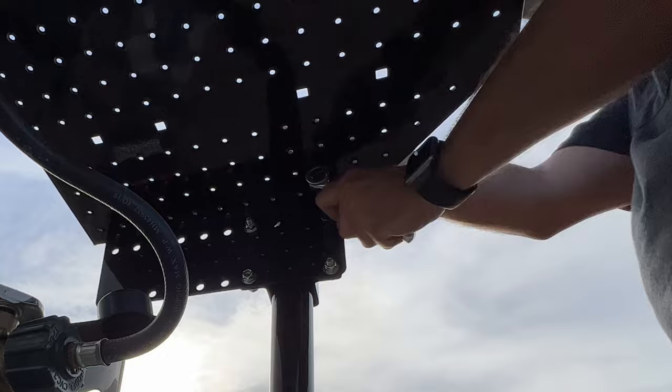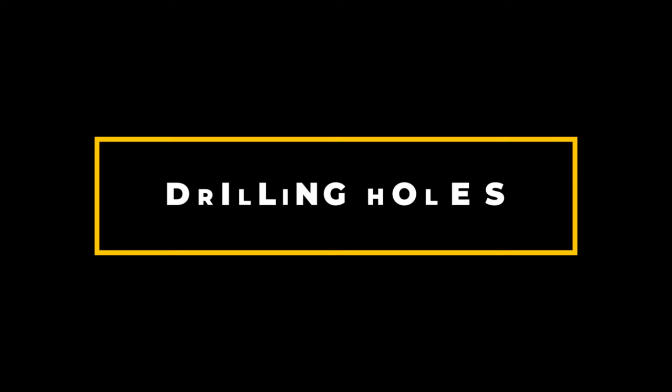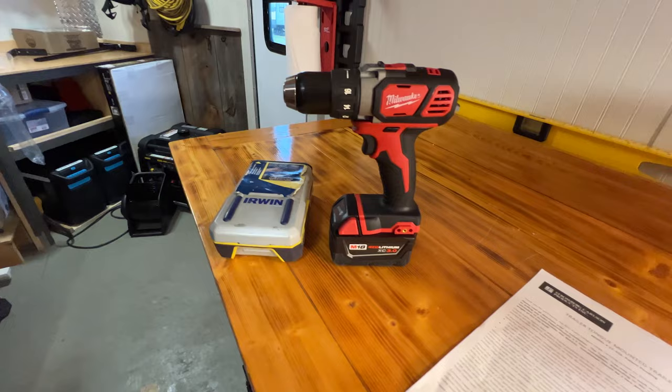I need to mark the holes and drill them so I can put these bolts through — I think that's all there is to it. It's actually a really simple install. I really wish they didn't make me drill holes — it would be great if they had some type of way around that, but I can understand why they do. I have my drill and some drill bits and I'll go mark those holes, drill them, and finish the assembly.